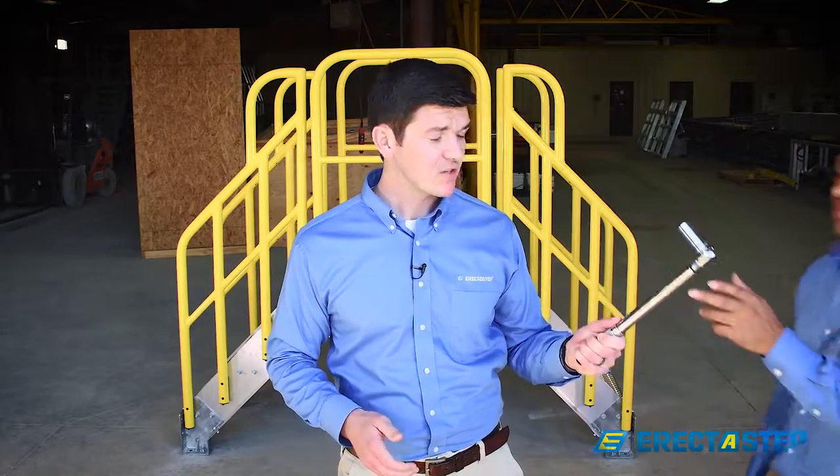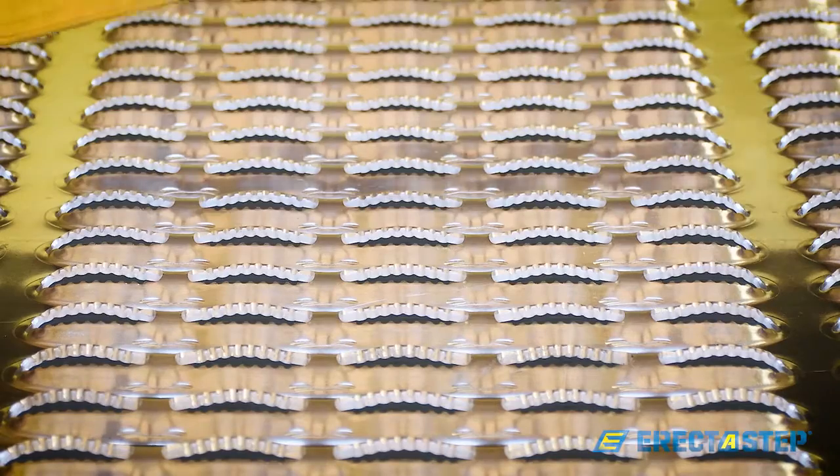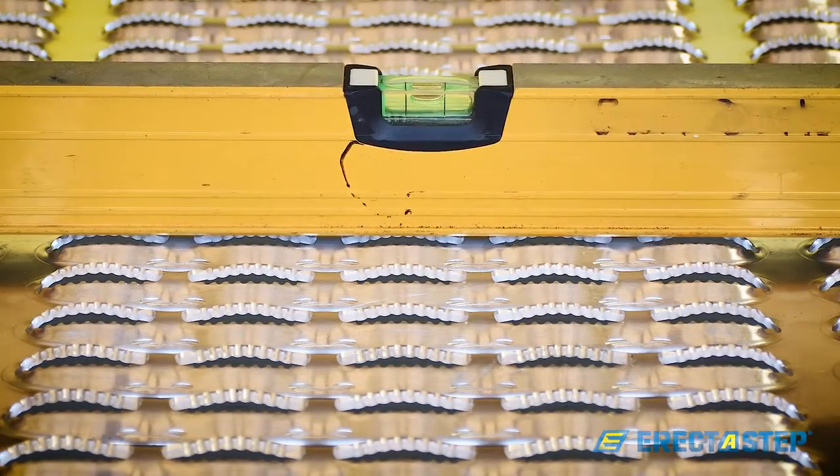Congratulations! You have almost finished assembling your ErectoStep crossover unit. Now, we need to go through and test the torque ratings with a torque wrench. The torque setting on your wrench should be set to 75 foot-pounds for your half-inch bolted connections and to 90 foot-pounds for your five-eighths-inch anchor bolts. We are all torqued up and ready for our final step — we need to make sure the platform is level. We are all level and torqued to the right settings. Thanks for joining us and we hope you enjoy your new ErectoStep crossover unit. Stay safe and have a great day.